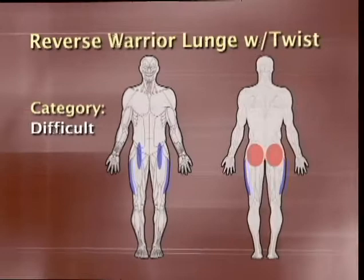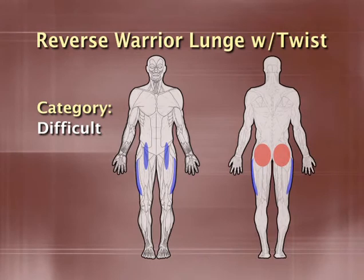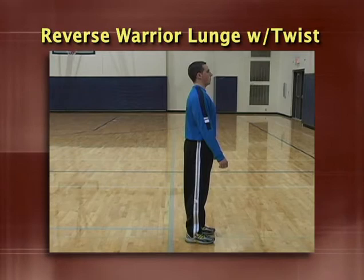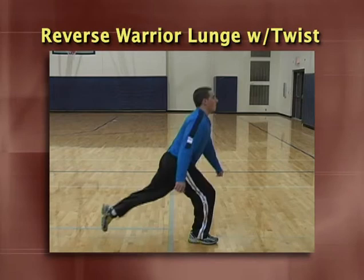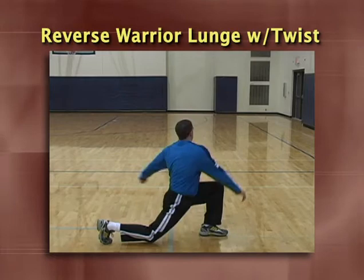The reverse warrior lunge with twist is a little tricky as we are going to make you move backwards. The majority of the population has very tight hip flexors, so this stretch is one from which most of you will get tremendous benefit. Begin by dropping into a reverse lunge with the back knee just above the ground. From the lunge position, twist and reach back over the front leg. Finish up by driving off the front heel back to the starting position. For added variety, you can do these walking forward. The two most common problems are not getting deep enough and not taking long enough strides — keep your chest upright throughout.